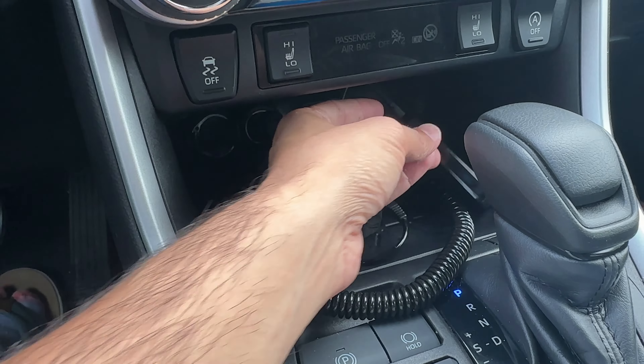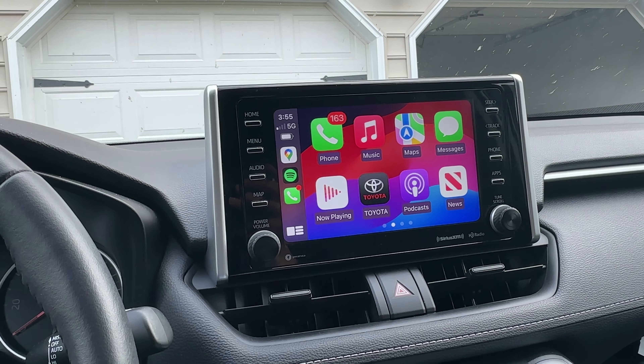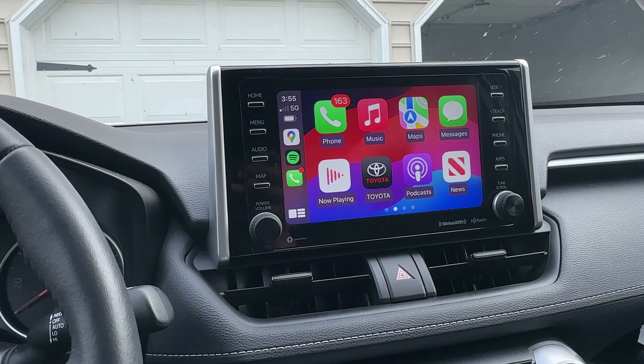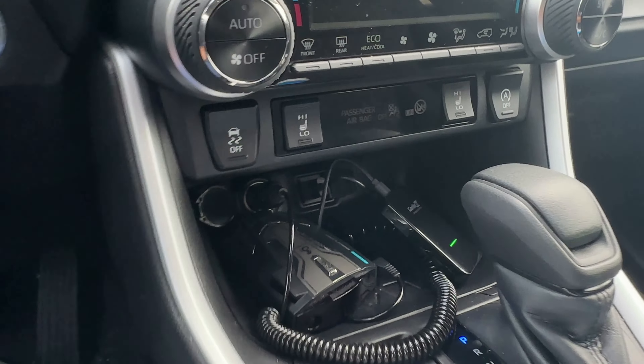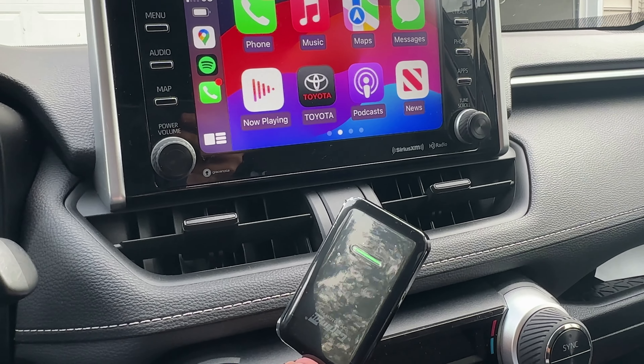This is how you get CarPlay to be wireless without having to upgrade your car. It's fairly cheap — I got it off Amazon and I'll leave a link below. If you have any questions, leave them in the comment section and I'll be happy to answer. Otherwise, like, subscribe, comment, and I'll see you in the next one.